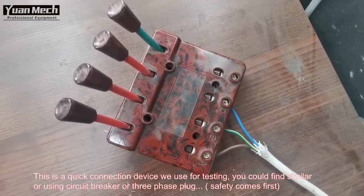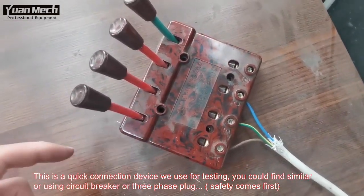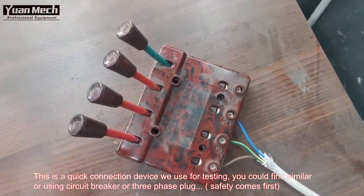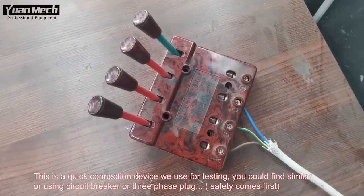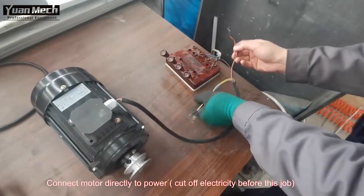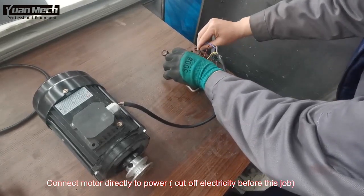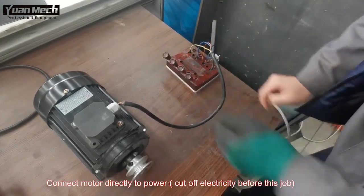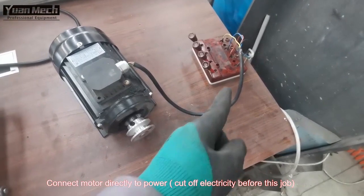We use this simple tool for testing — it has three phase connections: one phase, the other phase, and the third phase, plus a connection for the ground wire. You can always find something similar, or you can connect the wires to a circuit breaker or a three-phase plug. This is the ground wire. My colleague will now switch on the power to see the motor run.